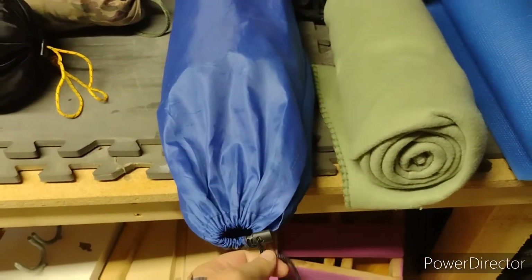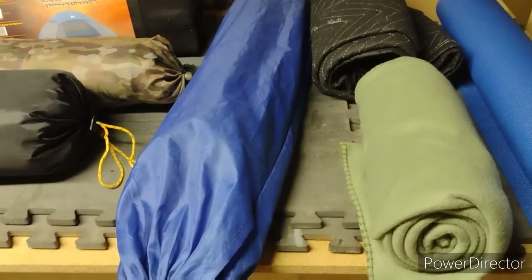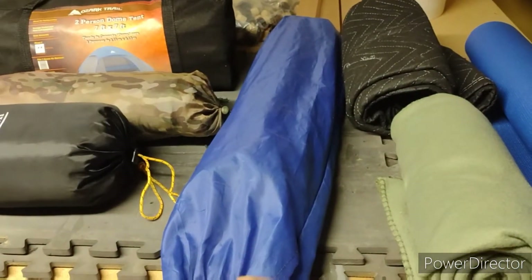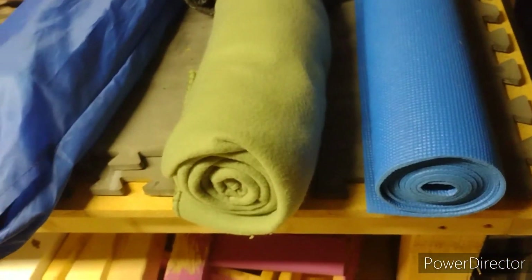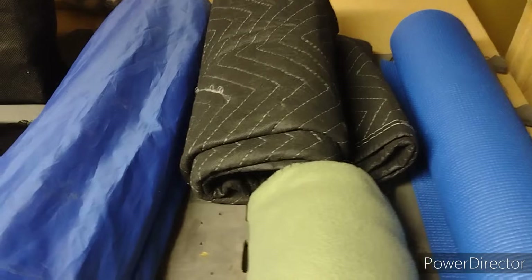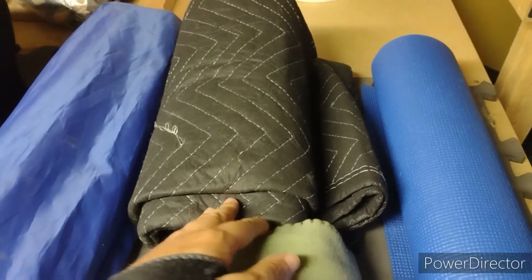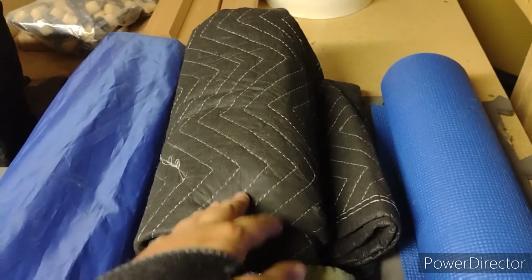This big blue thing here is my camp chair. I'm going to see if I have space to strap that to the bag once everything's packed — if I can pack it in, great; if not, it stays back. I just have a fleece blanket here too — doesn't weigh anything, not hard to pack. I'm also bringing this drop cloth I got at Harbor Freight, about four foot by four foot. I'm going to use it as a liner for the bottom of my tent — it should add a little cushioning and keep me off the cold floor.